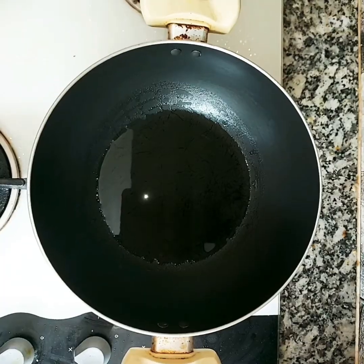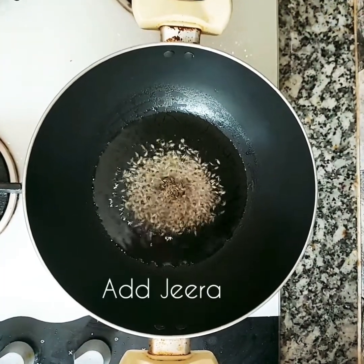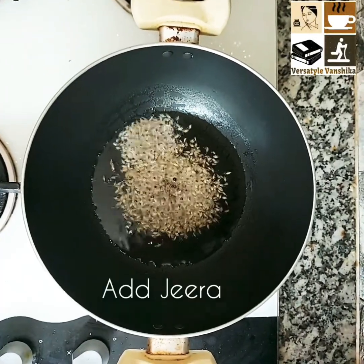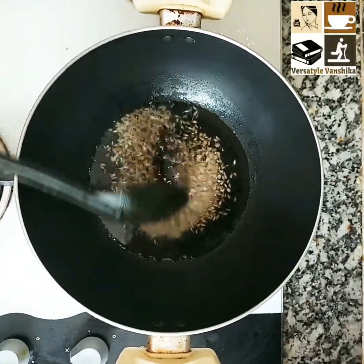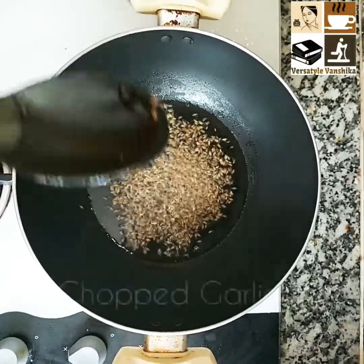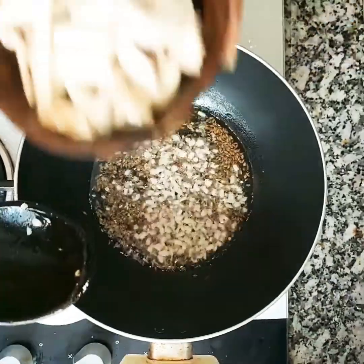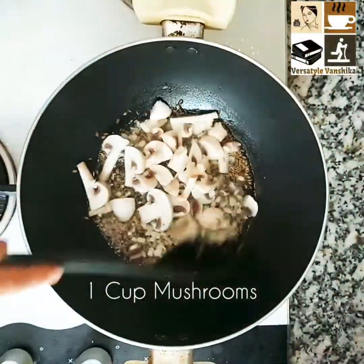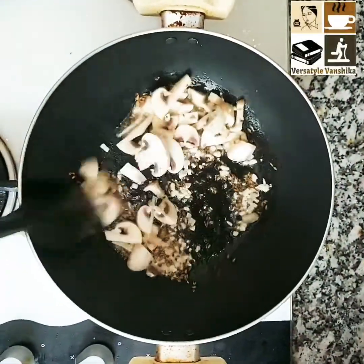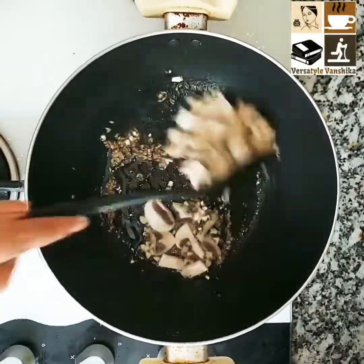Let's start our mushroom garlic rice. I'm going to add 2 tablespoons jeera and 1 tablespoon of oil. Now I'm going to add 1 teaspoon of chopped garlic and 1 cup of chopped mushrooms.